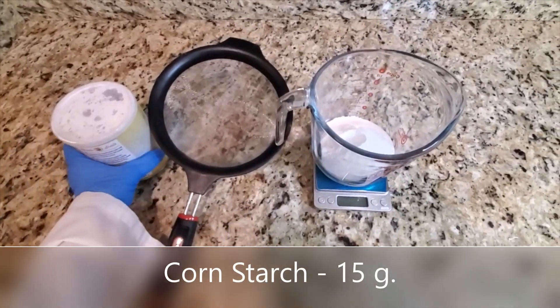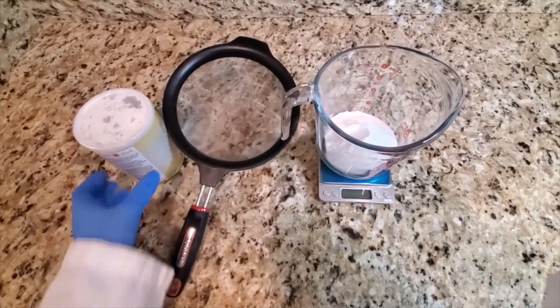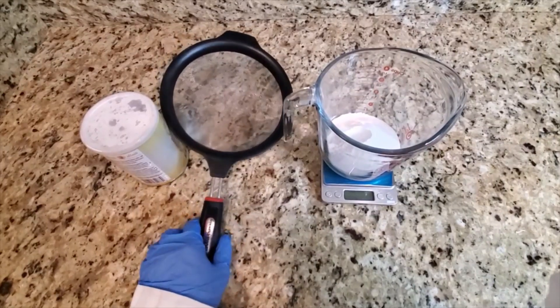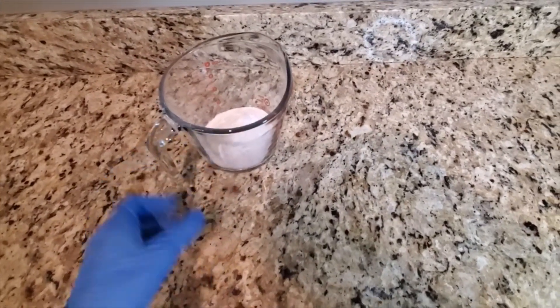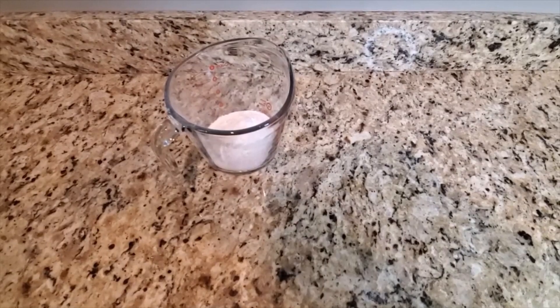Once I have added the citric acid I will now be weighing out some cornstarch, again just to ensure there are no clumps in my bath bomb. Now that I'm done adding my cornstarch I will be setting this container off to the side while I go ahead and weigh out my wet ingredients.